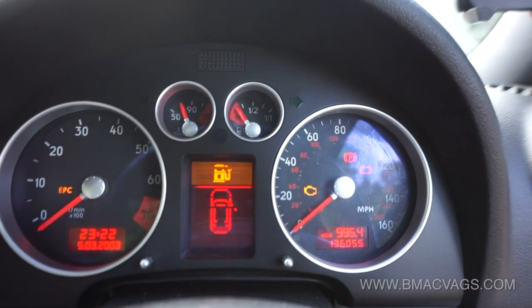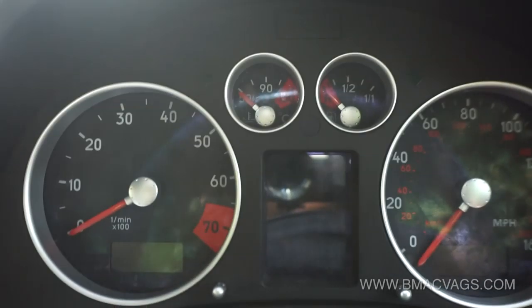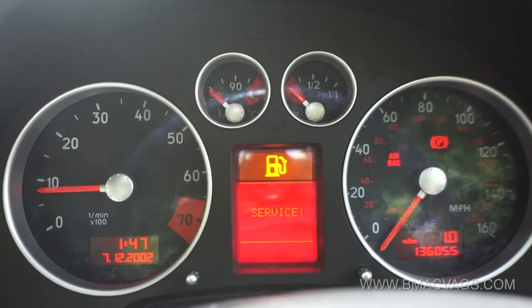Welcome back to BMAT Vags. In this video, we're going to be doing an instrument cluster repair. As you can see, these have a fault with the LCD screens and temperature gauges. We're going to fix that now.